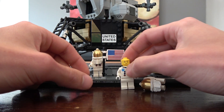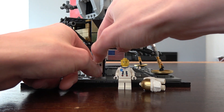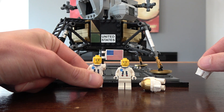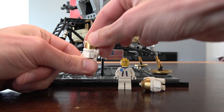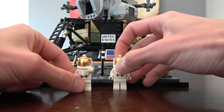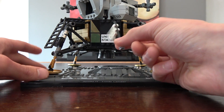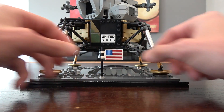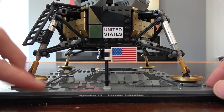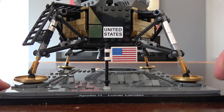The minifigures are virtually the same except one has brown eyebrows and the other has black eyebrows — slightly different face pieces, but essentially the same. They can interact with the base plate, which is neat because you get the US flag that plants right in — unfortunately that's a sticker element, not a print. There are also footprint details: one-by-one exposed studs on the moon representing footprints leading up to the flag.